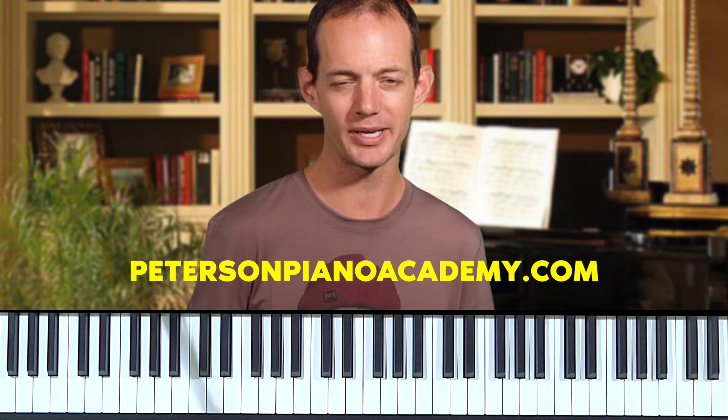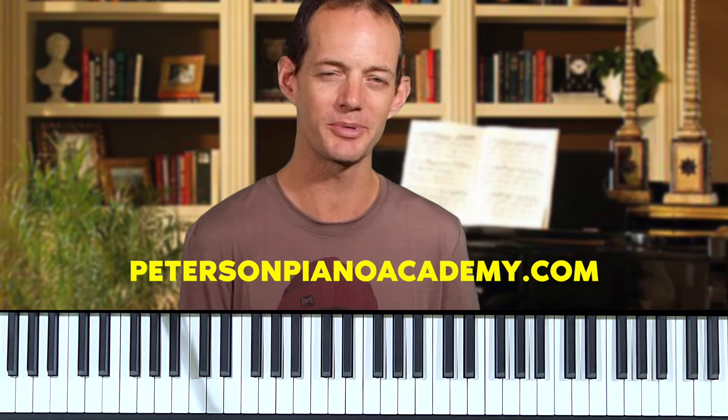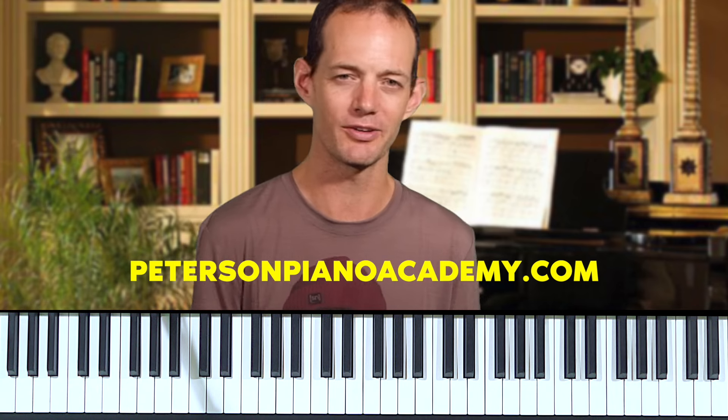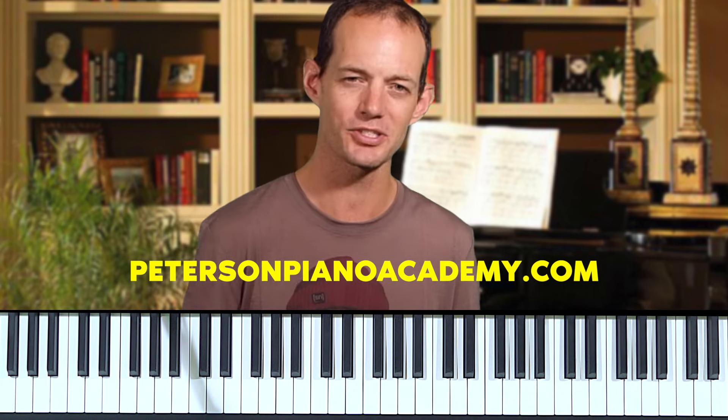If you're interested in learning this piece and playing the Moonlight Sonata yourself, check out my online piano course at petersonpianoacademy.com — a comprehensive course taking you from your very first steps as a beginner all the way through advanced techniques, exercises, repertoire, harmonic exercises, and much more.